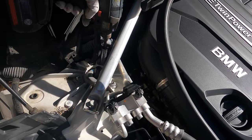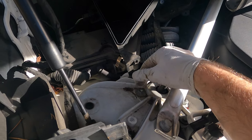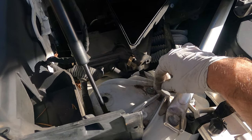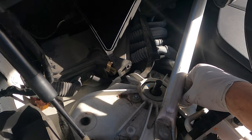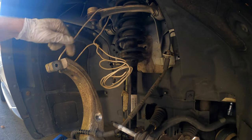Before loosening the strut tower nuts completely, mark them — the holes are slotted, so you want to reinstall in the same position to preserve your caster angle. Take a marker and make a line so you keep everything the same as it was before.